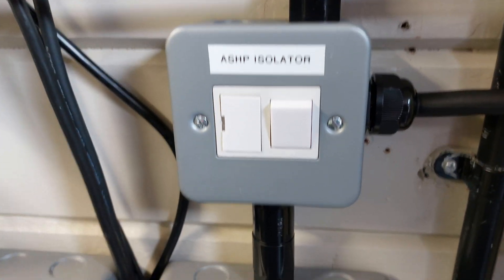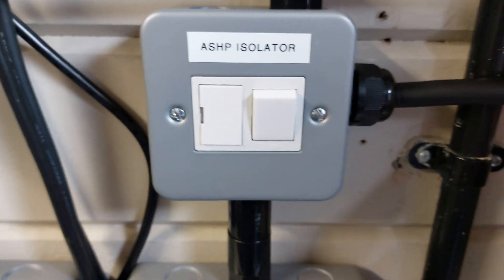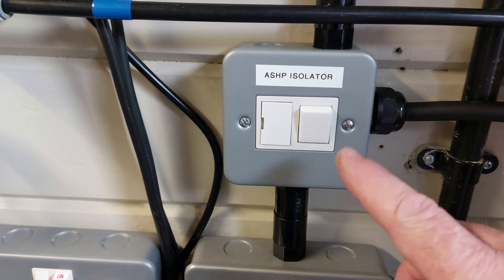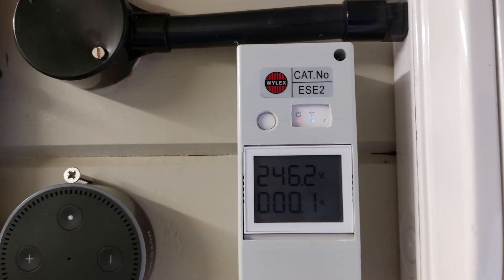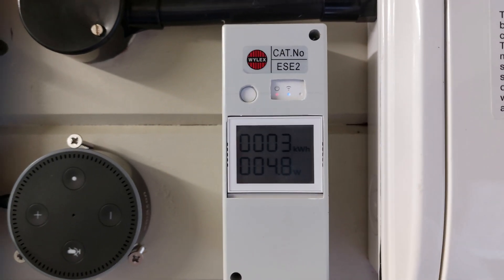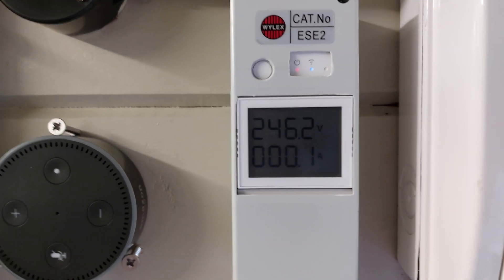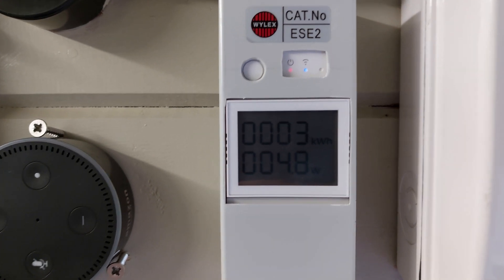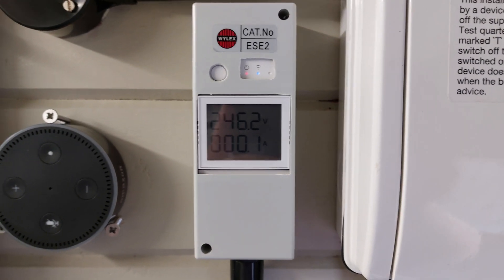This is the fused spur I put in off the ring main for the air source heat pump. Because it's 2.5mm² cable, it's a bit bulky to put in a plug, so I've connected it direct up to this. I decided to put a Sonoff Wi-Fi energy monitor on there so that it will track the usage during the day and night, as well as give a total readout of kilowatt hours and the watts when it's running. It's also connected by Wi-Fi to an app on my phone, so I can work out how much it's using.